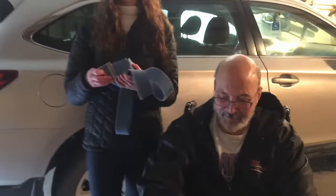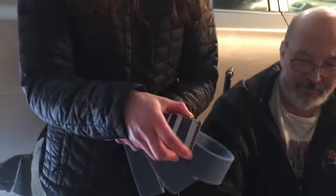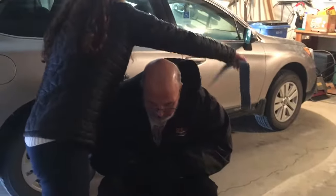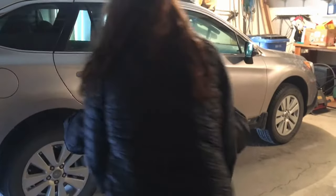First things first, we're going to be putting on a gait belt. If you haven't done this in a while, it's important to lace the belt through these teeth right here because that's what's going to help you get it tight. So lean forward please — we're going to wrap this around his back. And then you're going to lace this through those teeth. You may need to pull it around and then make sure you're pulling it nice and tight.